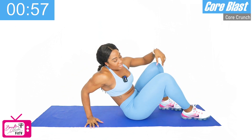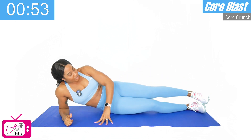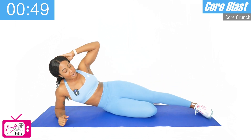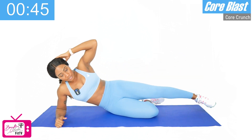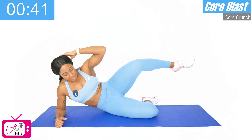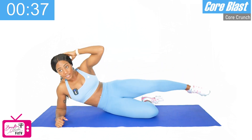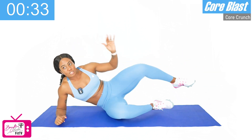We're going to go right back into our side crunch. Bottom leg bent, top leg straight. Ready? One, two, three, four, five, six, seven, eight, nine, ten — and we switch sides.